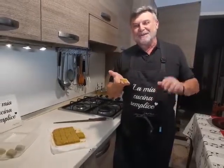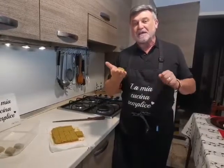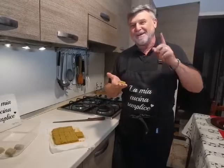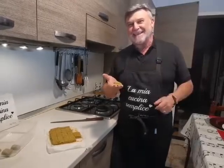Ciao ragazzi, benvenuti ancora alla mia cucina semplice. Mi raccomando, seguitemi sempre su YouTube, Instagram e Facebook. Fiore è qui per voi. Ciao ragazzi, alla prossima!